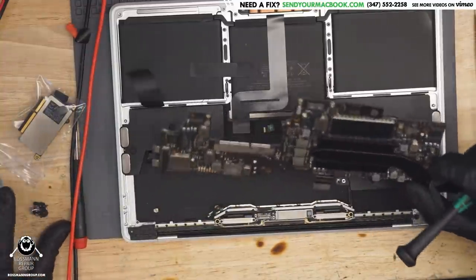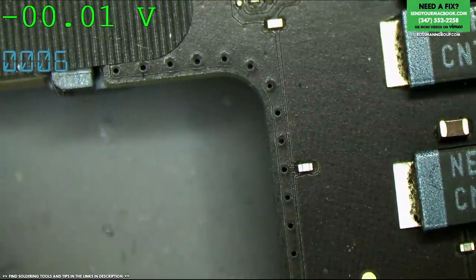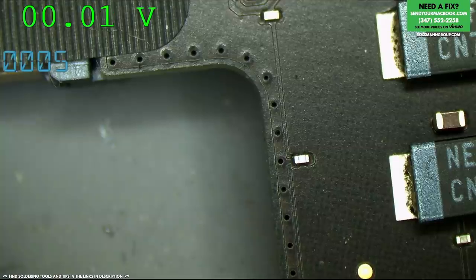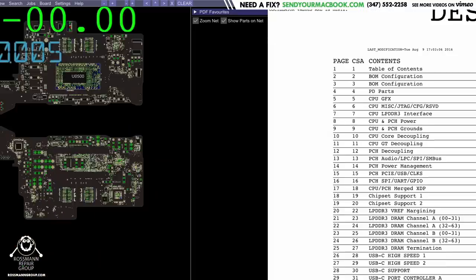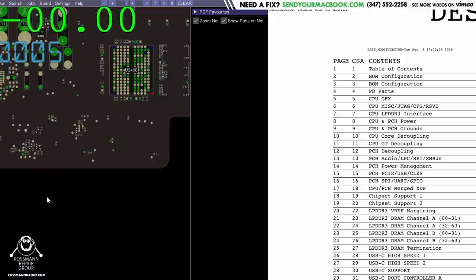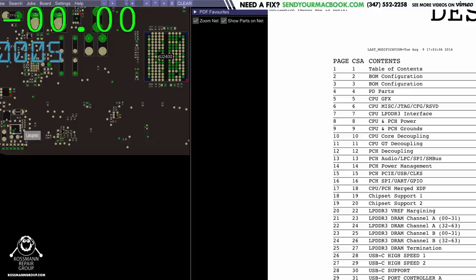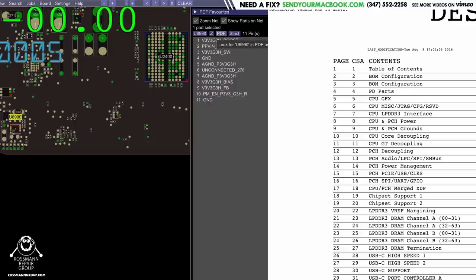The A1708 board is uncomfortable to remove from the case because of the Wi-Fi wire area. This is an 00840 board. Let's look up a schematic and board view. Let's use Paul Daniels' life-changing software. Everybody just say thank you to Paul Daniels for making this amazing software that helps me do my job. Go to youtube.com/19pld73 to say thank you to Paul Daniels.